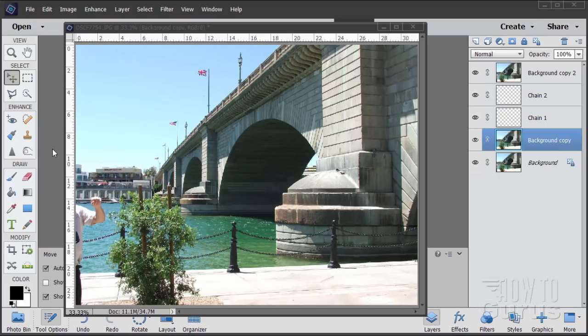Have you ever come back from a vacation with a nice camera full of great shots, and you're taking a look at them and you see something like this — somebody kind of sticking into your picture frame and ruining the picture? Happens to everybody. Happened to me right here up at Lake Havasu. So let's take a look at how to fix this.